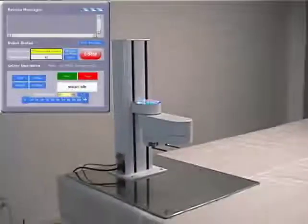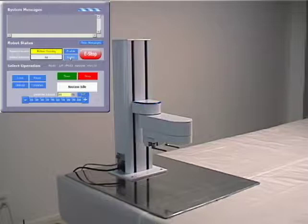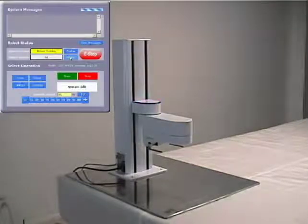Once the robot is plugged in, it is a simple matter to enable power to the motors and home the robot. While homing, none of the major axes move. This is because of the absolute encoder motors found in all primary axes of the PF400, which allows for motionless homing, avoiding the large startup motions needed by some other robots.